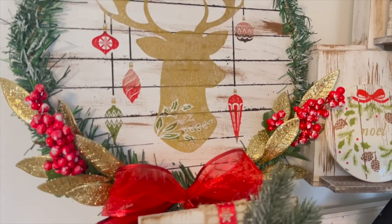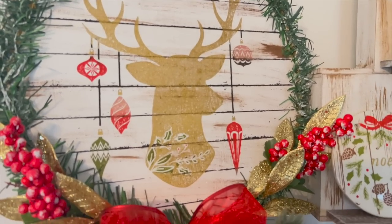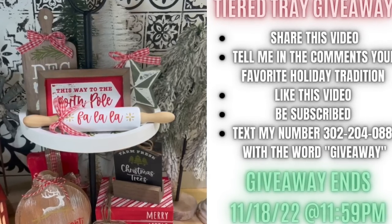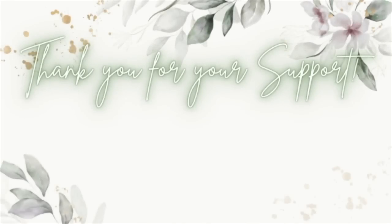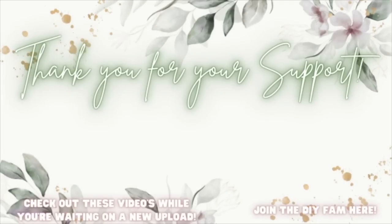Thank you guys so much for being here. If nobody has told you today, you're absolutely stunning, you're worthy, you're gorgeous, and you literally can do anything you set your mind to. Don't forget to enter into the giveaway, text my number for ketones or Chalk Couture, or to just be a part of the text crew. Check out the videos popping up to your left while you're waiting on my next upload, or join the DIY fam to your right.